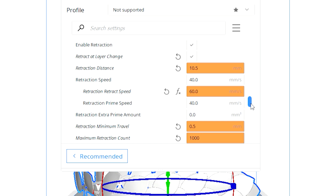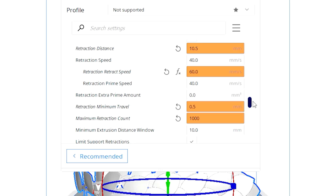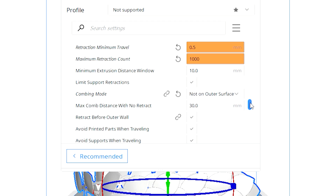Under Travel settings — this is what's going to fix your stringing problems. Not an expert, but these settings work well from trial and error. My retraction distance is 10.5 millimeters and my retraction speed is 60 millimeters per second. Retraction is very important because when your nozzle is not in use, rather than leaking it sucks the filament back up, giving it enough time while traveling before it prints onto your model. Retraction minimum travel: 0.5 millimeters. I put everything at maximum speed and minimum starting amount so filament goes straight back up when not in use. For combing mode, I set it to Not on Outer Surface — this keeps the nozzle within printed areas when traveling, preventing it from leaking and dragging across your model.